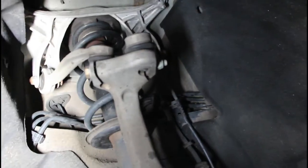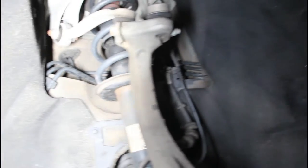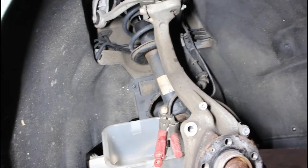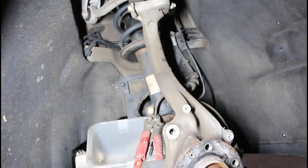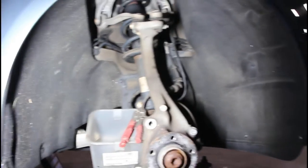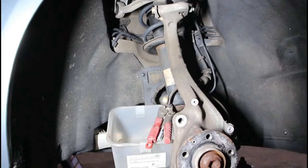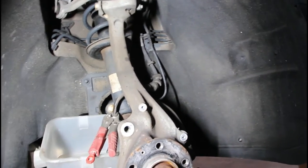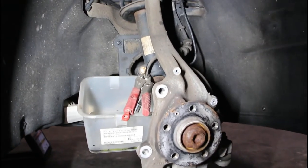Everything in there looks nasty so we'll clean that up before we put everything back together. The next project will be doing the bags and the wheels — little by little. But we also have to get going on the Evo just to get that thing torn apart.